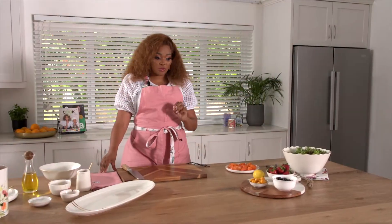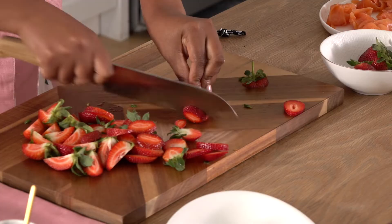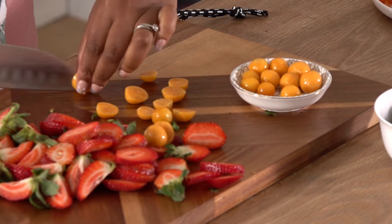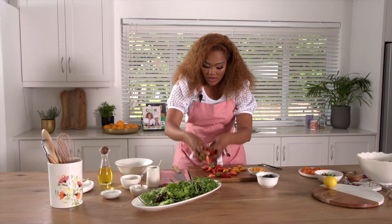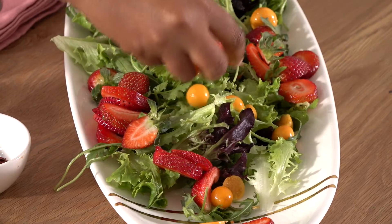I'm going to start with my berries, and what I'm going to do here is just slice them up. I'm only going to cut the gooseberries in half, and even there it's not going to be all of them. Right now I'm going to take my salad leaves, and I'm going to place dollops and pops of gooseberries around.